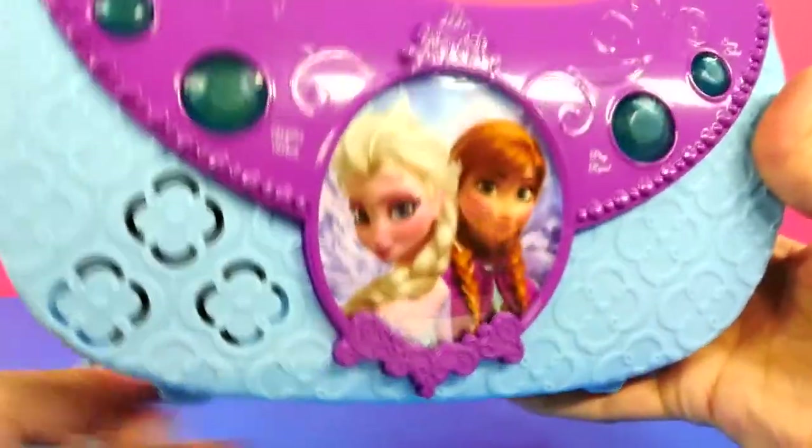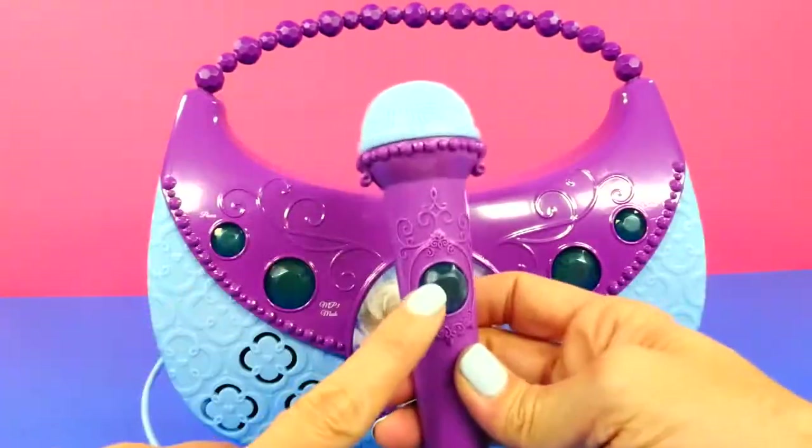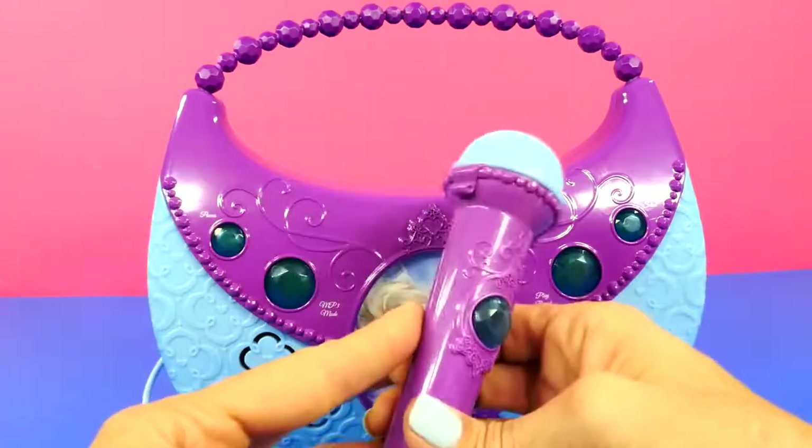So that cycles through all the different songs. And if you want to, you can use this microphone by pressing this button. And then the mic works.